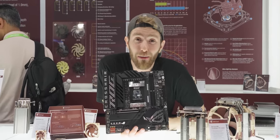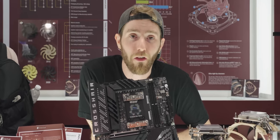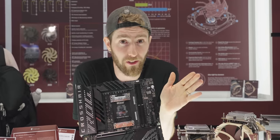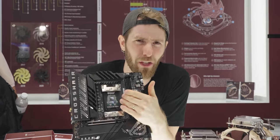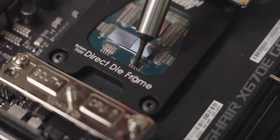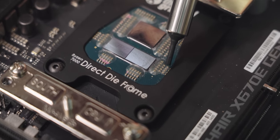Though, now that your warranty is void, there are a couple more things to consider. Die cracking? That's less of a concern thanks to the contact frame. But liquid metal on any one of these little surface mount components would be a big problem. So I would suggest some nail polish, conformal coating, or some protective covering for the ones that aren't already covered.